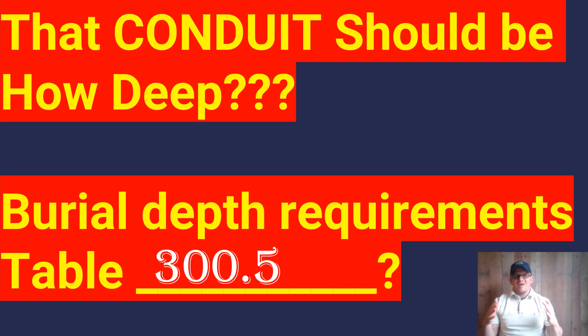All right, so the question is, how deep should that conduit be? We're dealing with burial depth requirements. We've gone over Table 300.5 many times — how to use the table and all of that. You can check that out on our channel. But the point I want to get across today is: never, under any circumstance, do something just because somebody said that's how it should be done. 'Oh, that's got to be 24 inches. That's got to be 36 inches.' All of these crazy things.